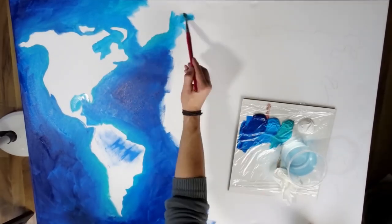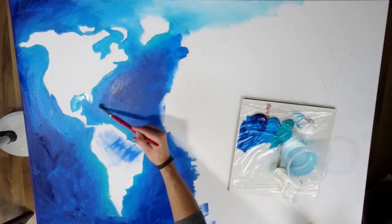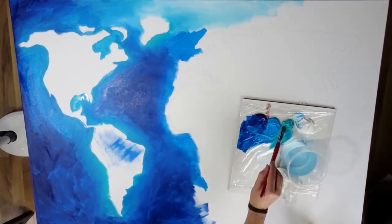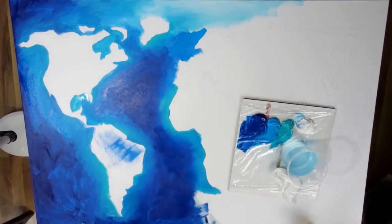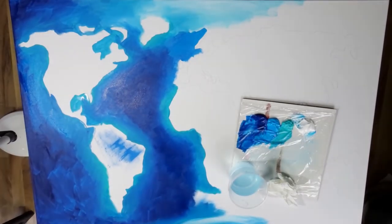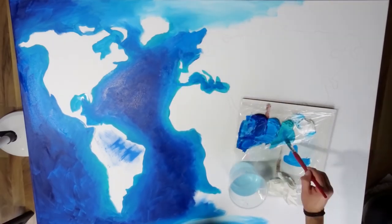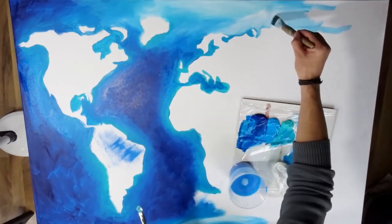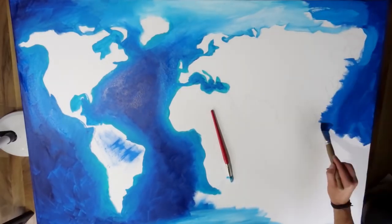Coming back to this project — this was again a commission, not for Christmas, but for a lovely friend couple that I have, and I'm really grateful that they asked me to create this, because it was just an amazing experience. You might have seen my other video where I did a large canvas with flip cups and dirty pours, which looked like a tentacle thing in the end. It was the first canvas of this size that I did, and as there was no real structure to it, it was a bit unpredictable what the end result was going to be.